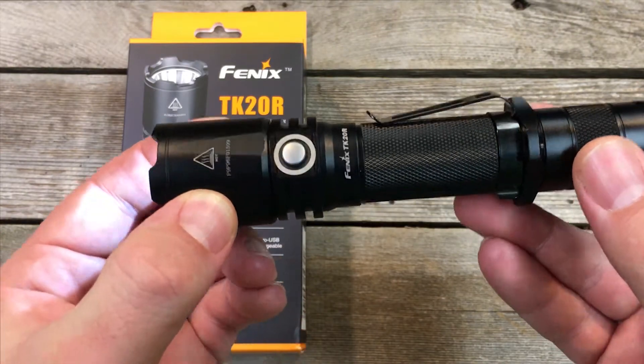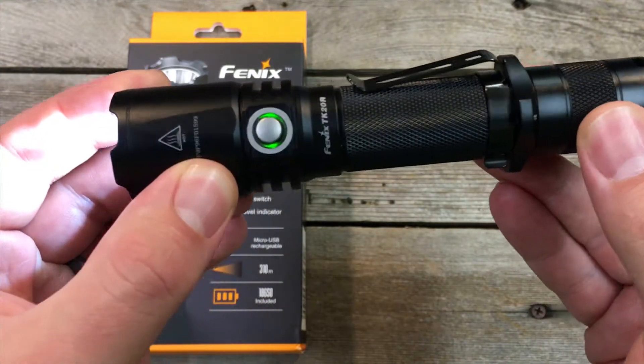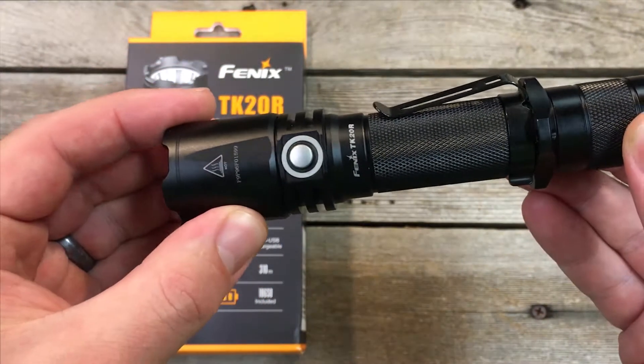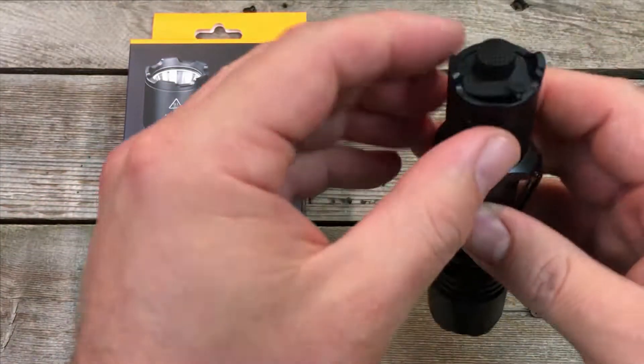The new side switch design features raised aluminum, and whenever you turn the light on it gives you a color readout of the battery level. That's a really cool new feature we really like.